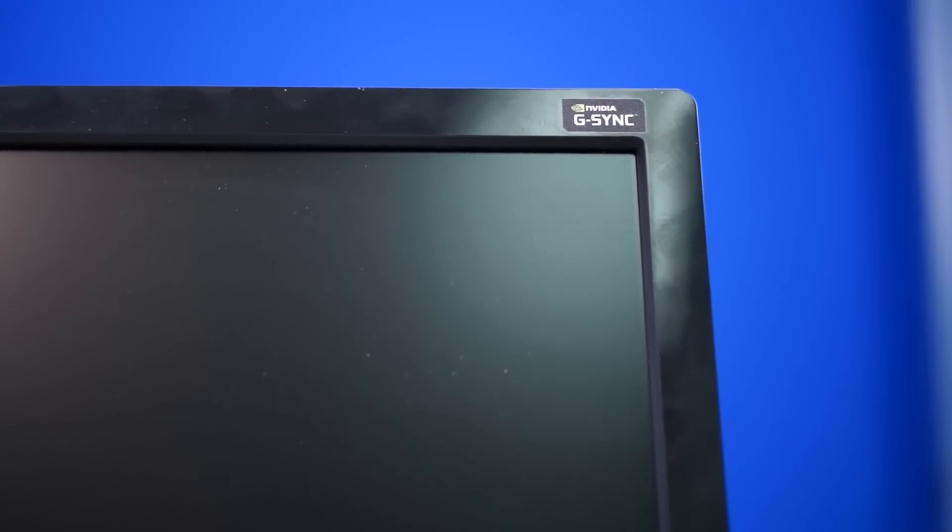So what we're going to do is crack this baby open, and while we work on that, I'm going to give you a brief synopsis of G-SYNC. The G-SYNC module basically allows for a dynamic refresh rate that matches the output from your graphics card.